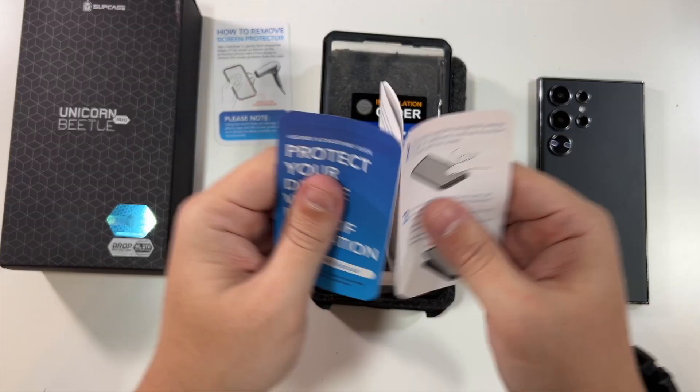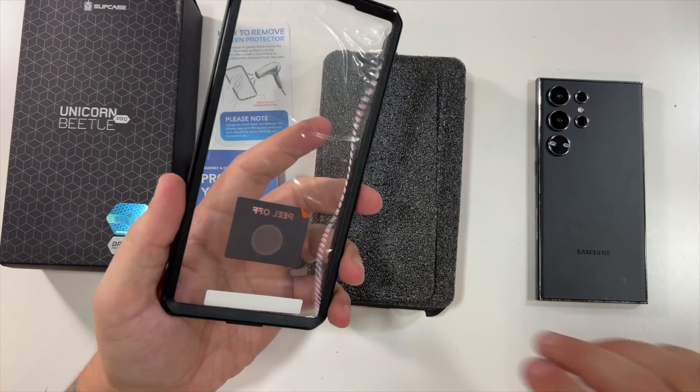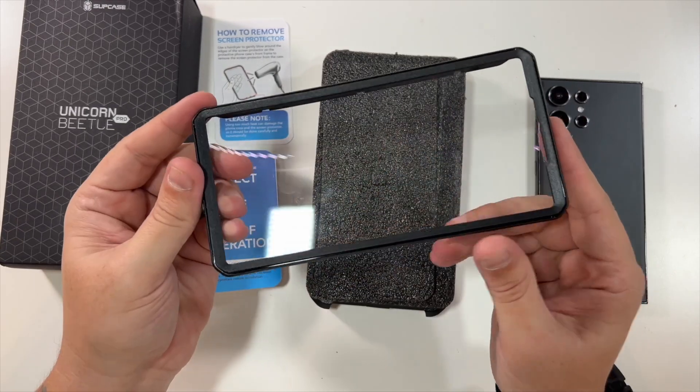First you get a little guide for removing the screen protectors and assembly instructions. Then you get the first part of your case — peel all of the bits off — and there you go. That's the part with the included screen protector, which I would highly recommend.